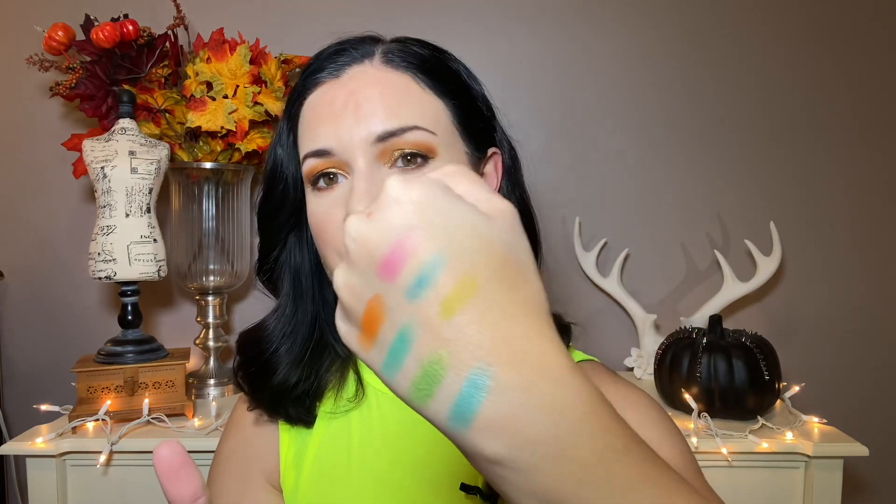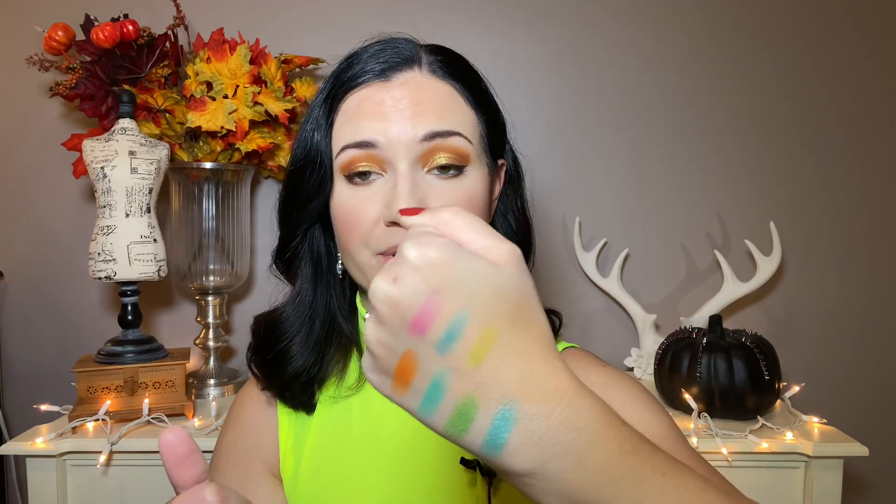So there's a pink, teal, and lime green from that palette. You can tell they're a bit more sheer — they take some building but I think they do work well on the eyes.